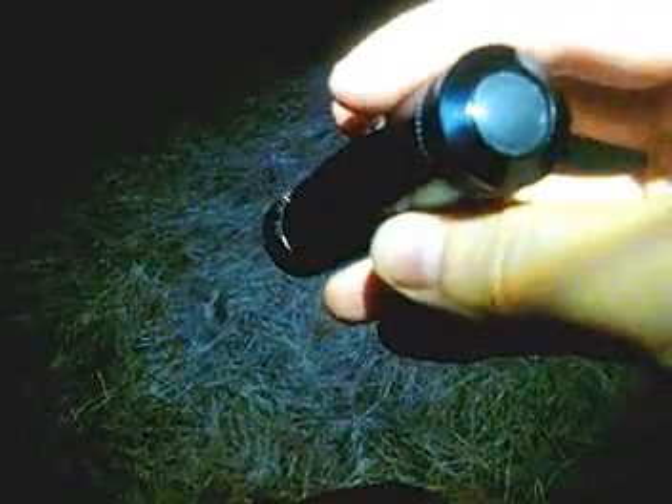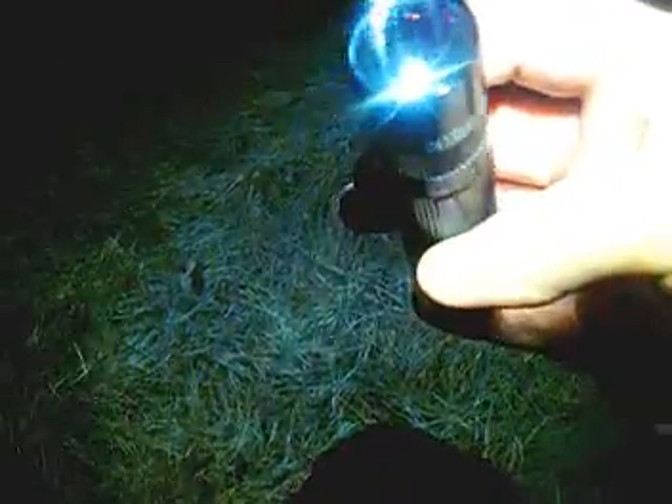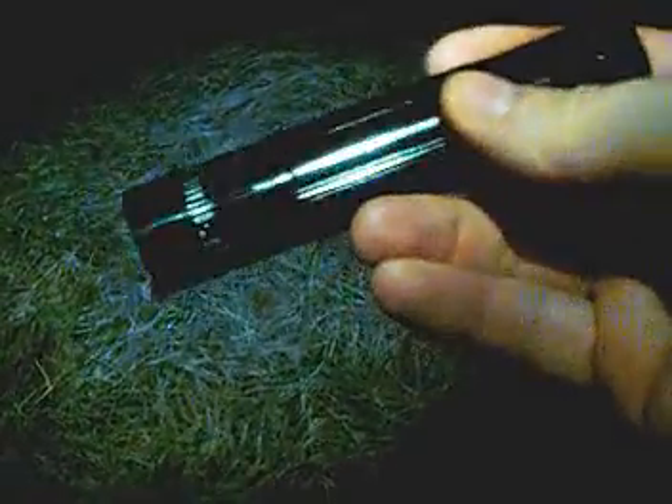This is a review and comparison between the old and new Maglite XL50. This is the new one, and it's basically identical to the old one in function and appearance. The only difference is a different LED or possibly a different driver. The original XL50 put out 104 lumens; this one puts out 139 lumens. The original had a distance of about 145 meters, this one is 212 meters.